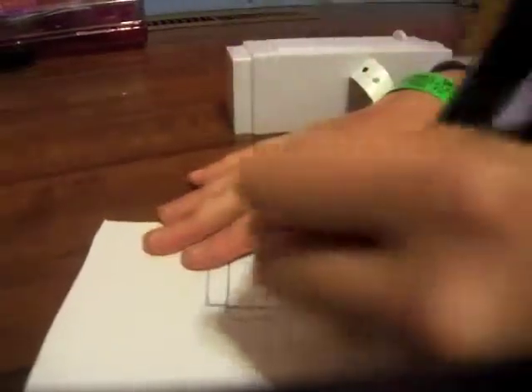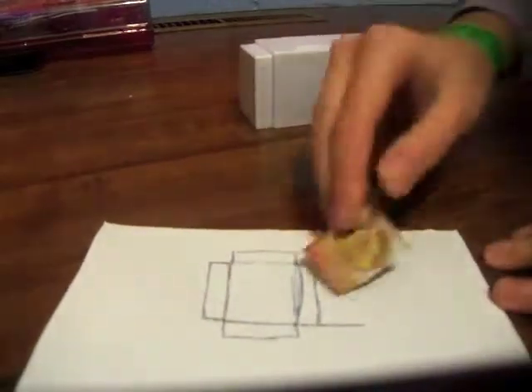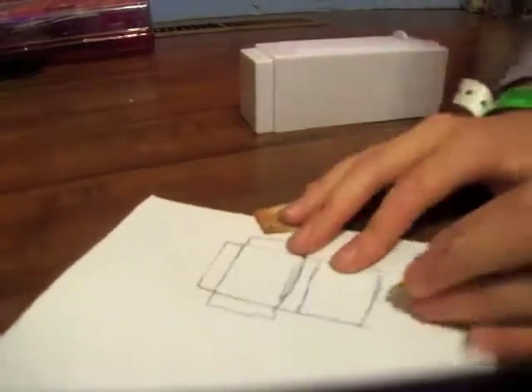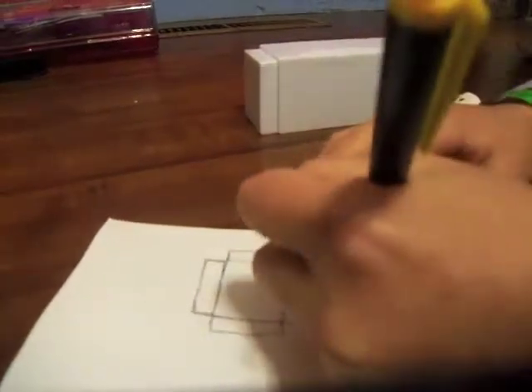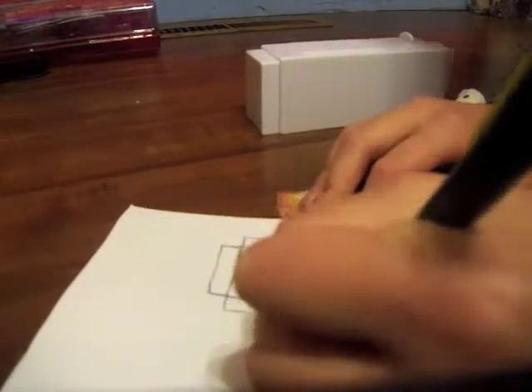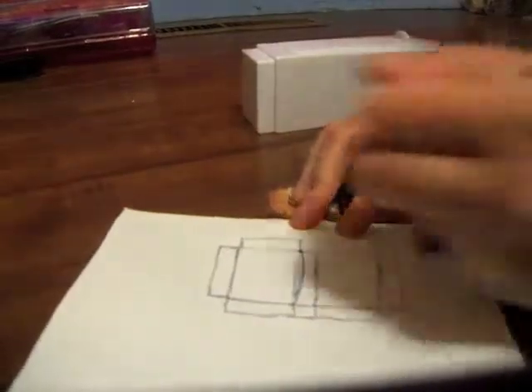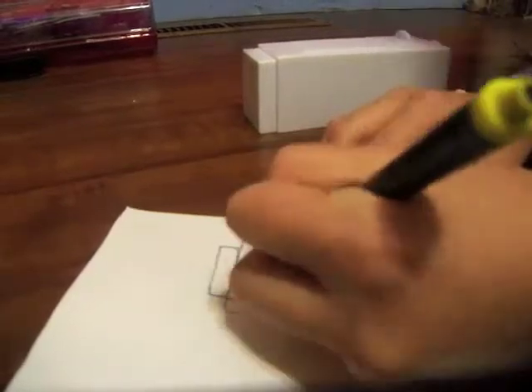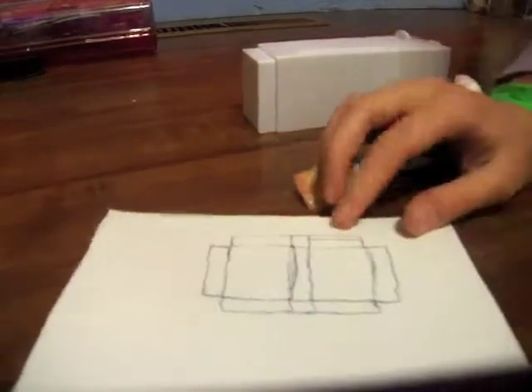Next you're going to take your pen and make another tab that's the same size as this. You can trace it like you did last time. So you have this again, and then you make another tab on this side, another tab down here, a tab right here, and this little piece in between those tabs — you're going to make that tab the inside of the box so it won't look sloppy.